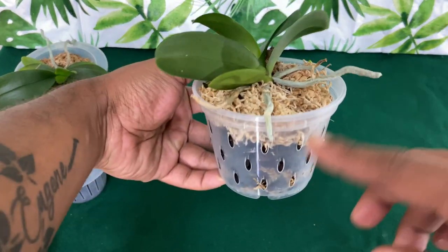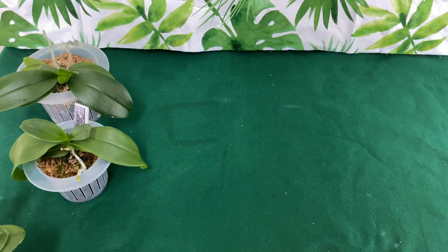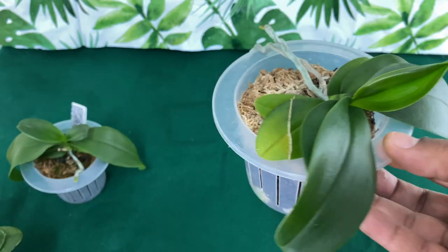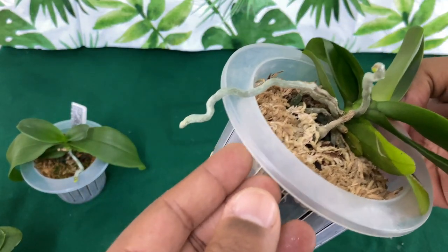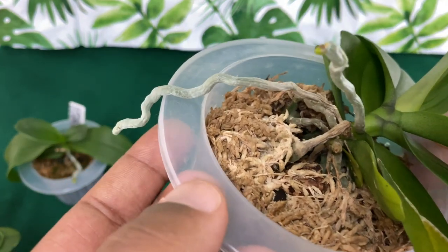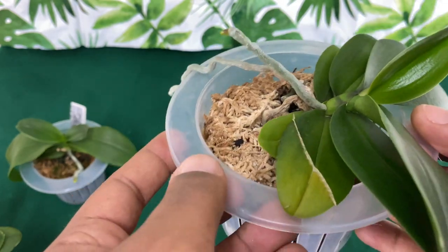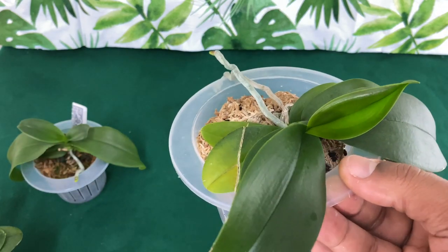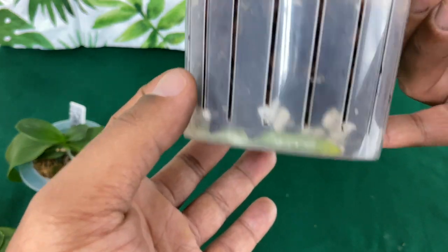The root tips did die, and that's from moving them. They hate to be moved. But once you let them get accustomed to their new living arrangements, the root tips will, in fact, return. You do not have to worry. It is not because you are underwatering — this is how they communicate with us through their leaves and through their roots. They will let us know everything that they need.